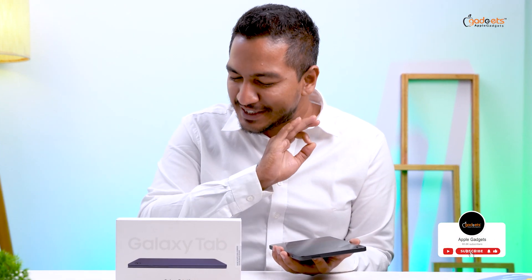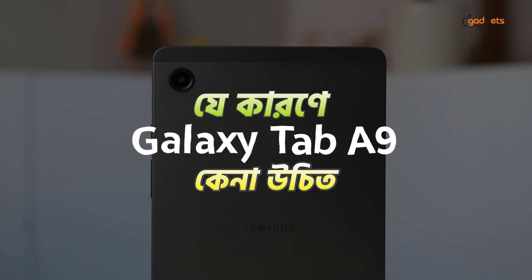The other Tab will not be able to use your phone. Apple gadgets will not be able to use your Samsung Galaxy Tab A9. What do you think about Samsung Galaxy Tab A9?